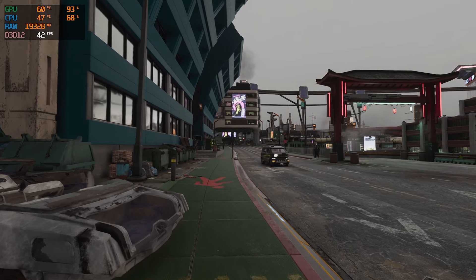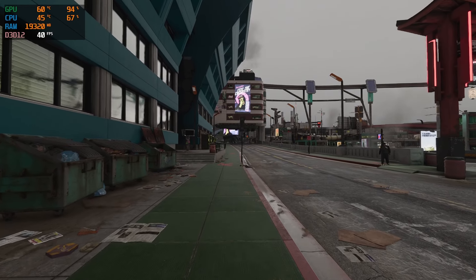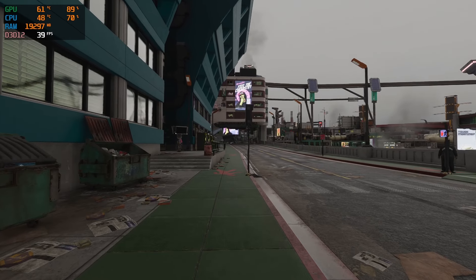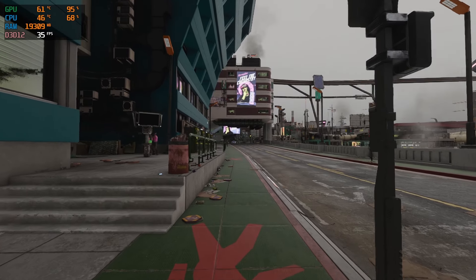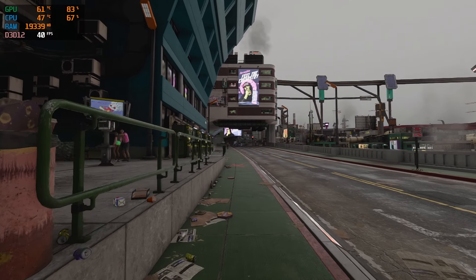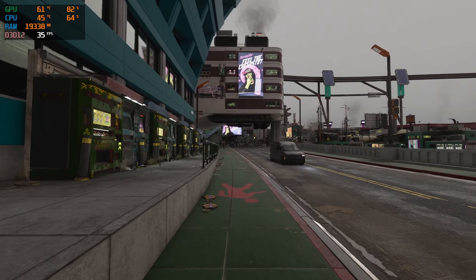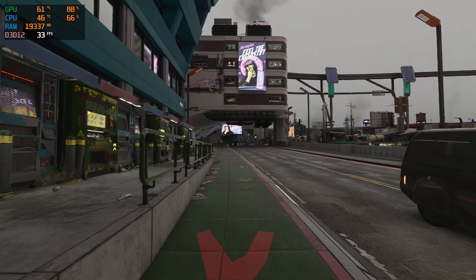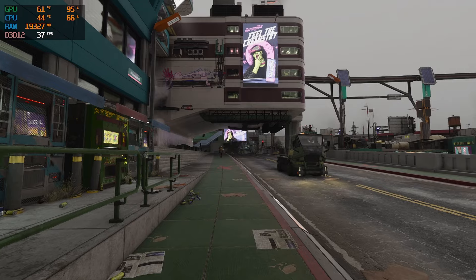Which again, for an RTX 2060 is really not bad — three graphics mods plus ReShade, and this thing is chugging along pretty solid. Obviously if you're running beefier hardware you're going to see better numbers, but for all of us on mid-tier build PCs, this is pretty much a proof of concept that you don't need an outstanding several-thousand-dollar computer to make Cyberpunk look good.